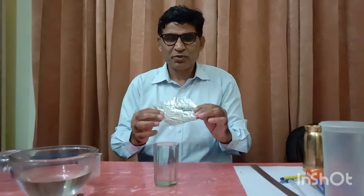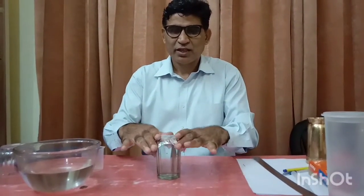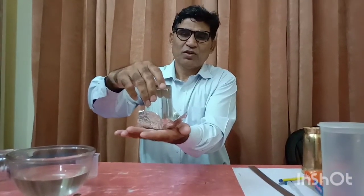Let's do the same activity in another way. I fill this tumbler again with water up to the brim. This time I will not use the mesh but will use this aluminium foil — a piece of paper. It is very light. I will place it over and invert it. Will this water fall down? Let's see. It is not falling down.